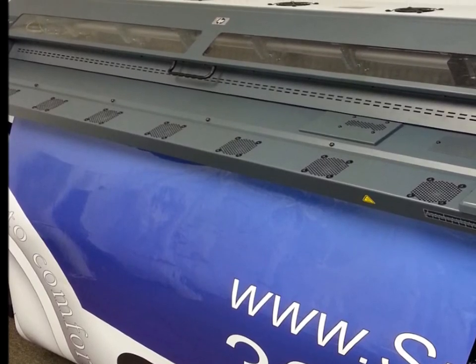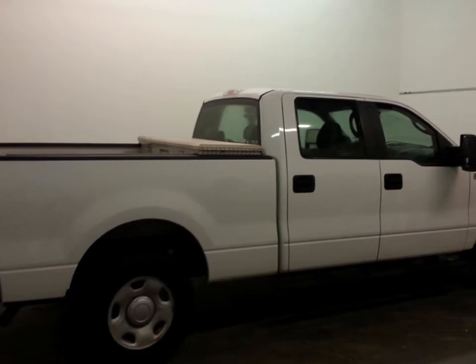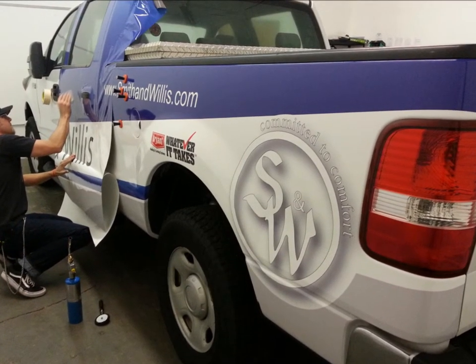The graphics are printed and laminated. The vehicle is thoroughly cleaned and prepped, and then installed on the vehicle by an experienced wrap installer. The rebranding is now complete.